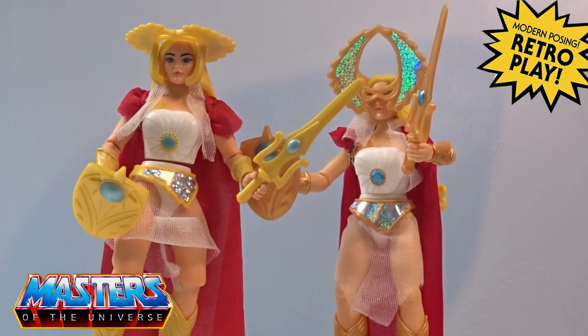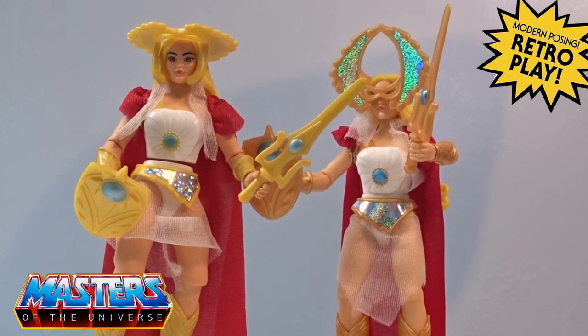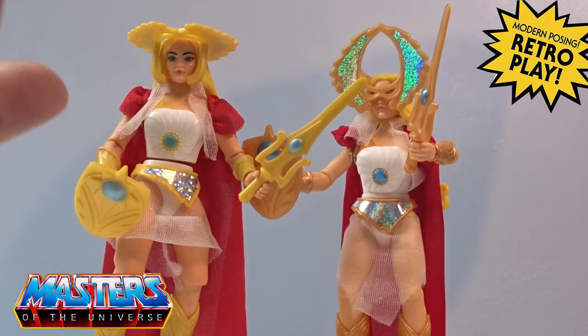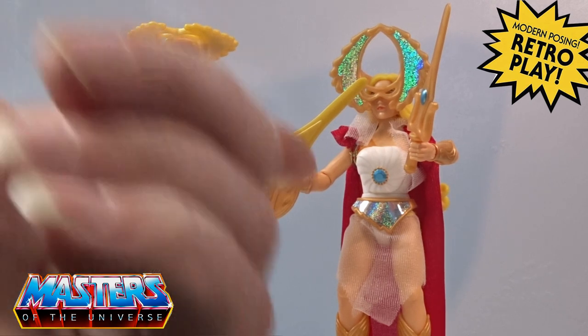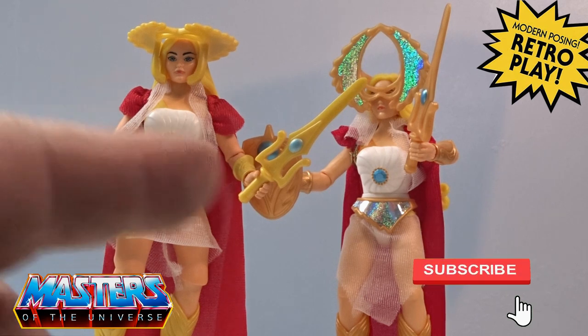So there you go — that's the She-Ra fan favorite re-release. Let me know your thoughts in the comments: which one do you prefer, and have you got the two variations? There was obviously a third variation — the second run of the first wave where she had more eyelashes painted in. Then there's the Comic-Con release with the real hair. So we've had: the original, the more eyelash paint application version, the Comic-Con one with real hair, and then this one with the more golden texture — four releases in total.